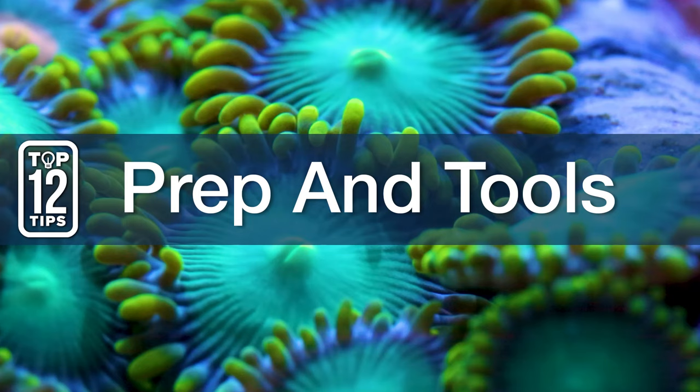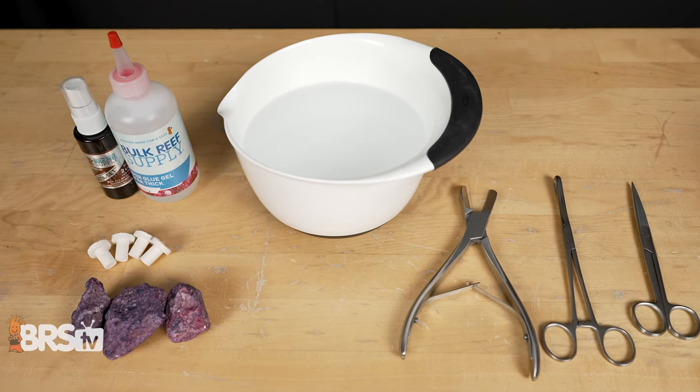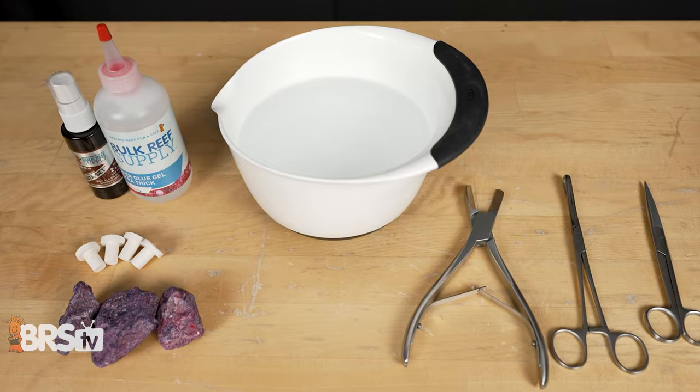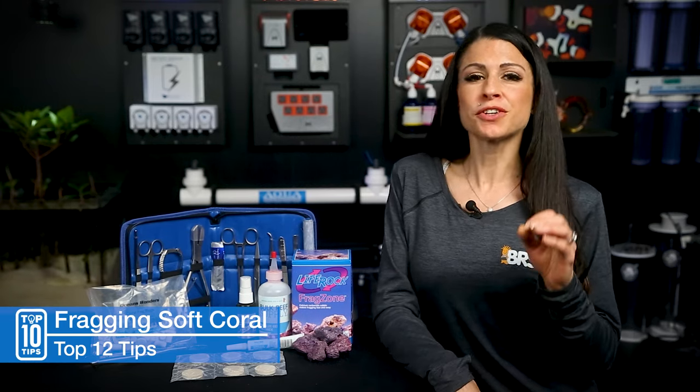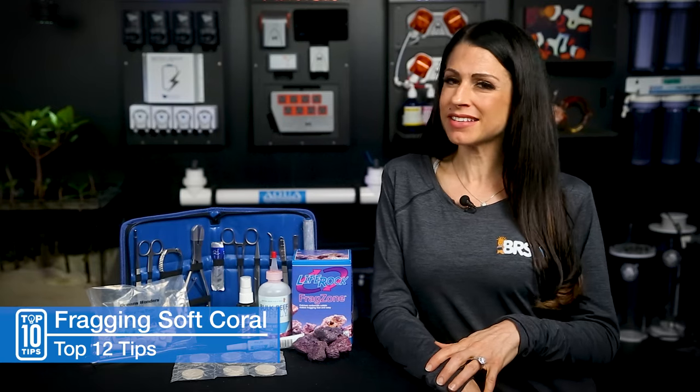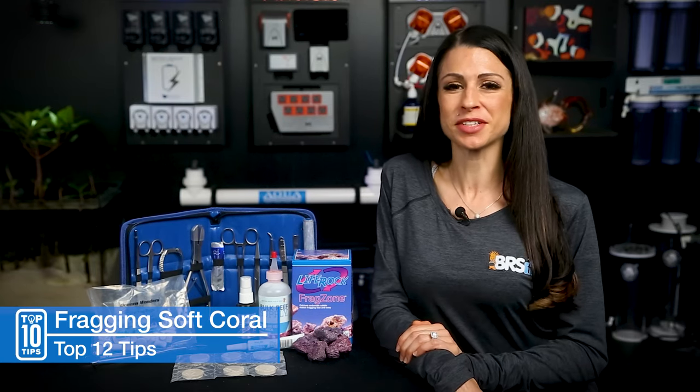Two: prep work and basic tool check. Keep your work area organized and your tools laid out. I like to also have bright lighting so I can see what I'm doing and what I'm cutting, but if you're confined to that dungeon-esque mad science lab, you can always wear a headlamp to complete the look.